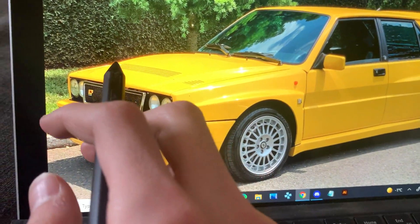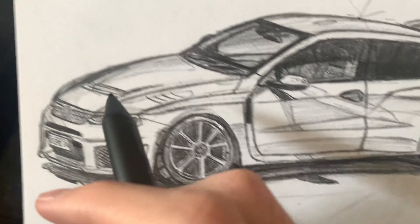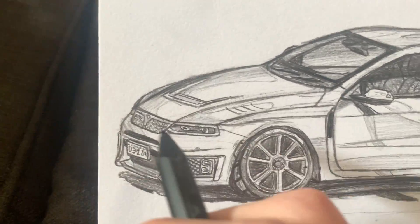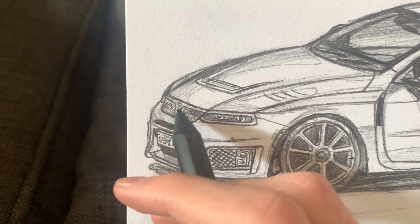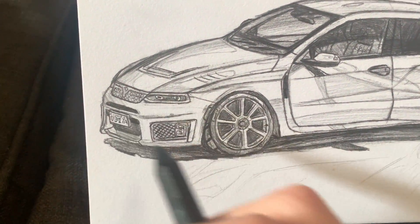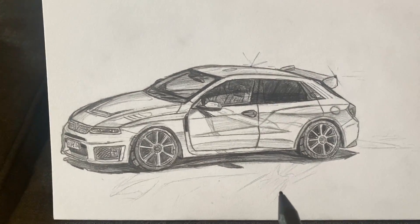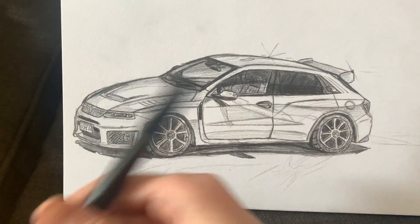Instead of a slatted grille on the hood, I gave it gills that are cut out of the side, and then an air extractor or heat extractor. For this little trim piece up here, I didn't give it that full surround — I kept it simple. It kind of looks like a voxel; in fact this whole thing feels like a Mark 8 GTI the way it's angled downward at the front.